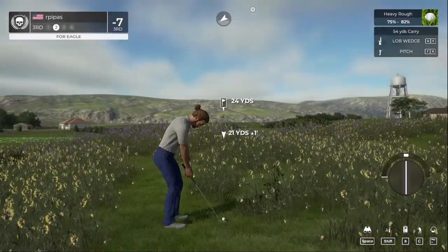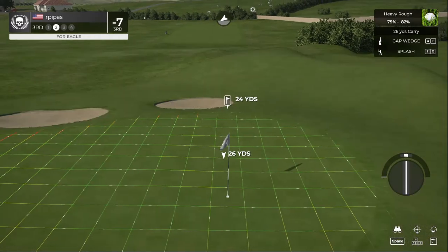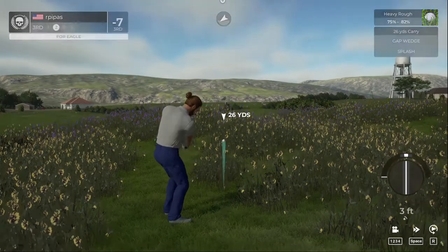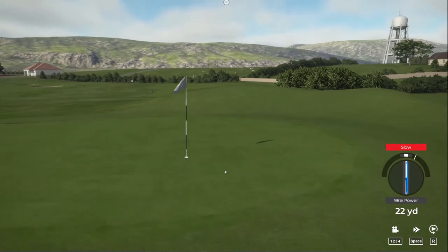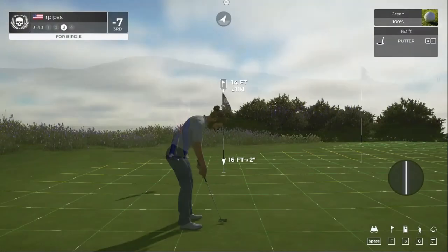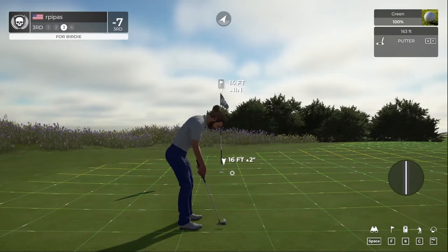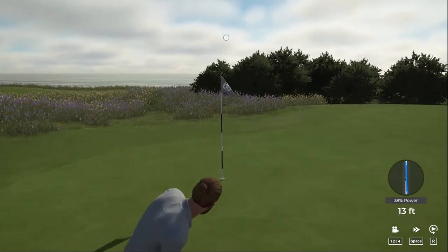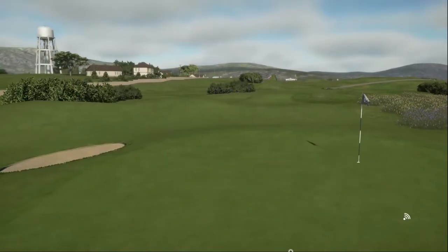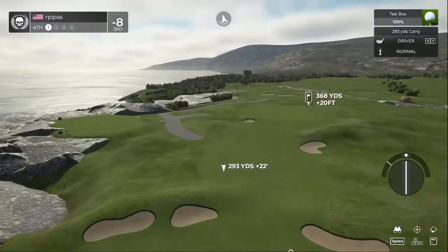We hit that one fast. This putt is at about 14 feet — it's getting there, we got the birdie! So we're going two under through three, second birdie in a row — the makings of a streak perhaps. Eight under for the tournament. This next hole's a par four.